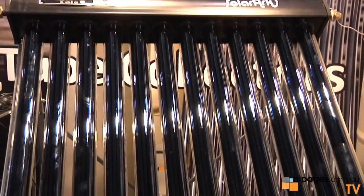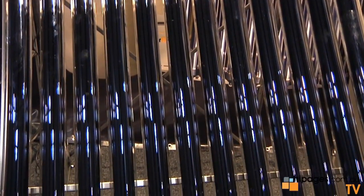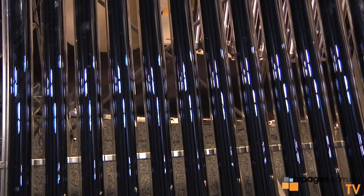Can you explain to me how it works? It's a glass tube — it's an evacuated glass tube technology. A little bit different from your flat panel. It's a round collector, so it tracks the sun all day long and collects the heat pretty much all day, as opposed to the flat panel, which peaks at midday then drops off at both ends of the day.